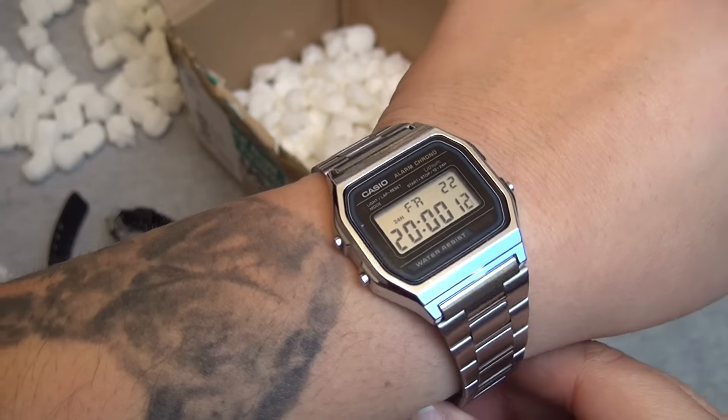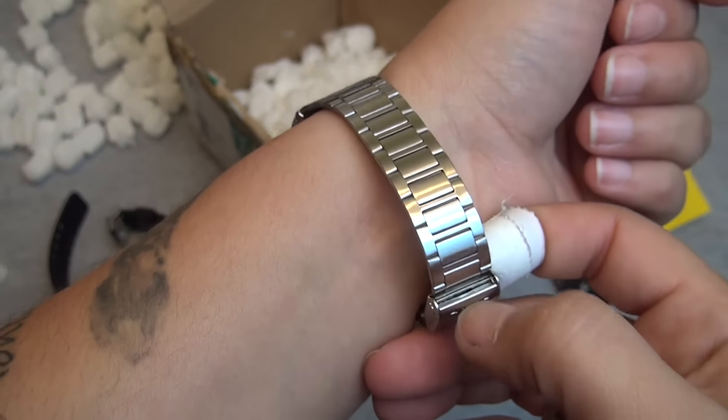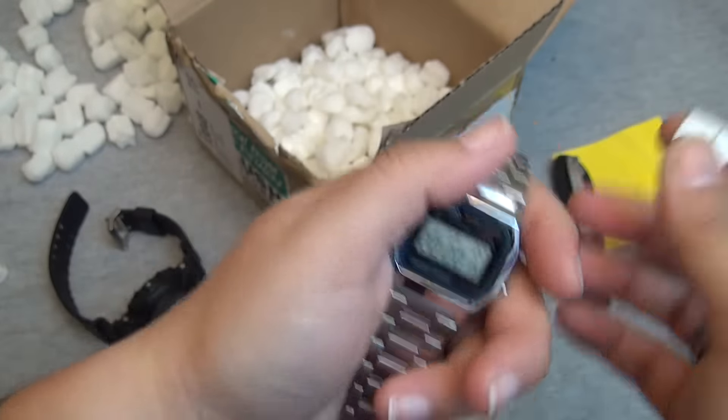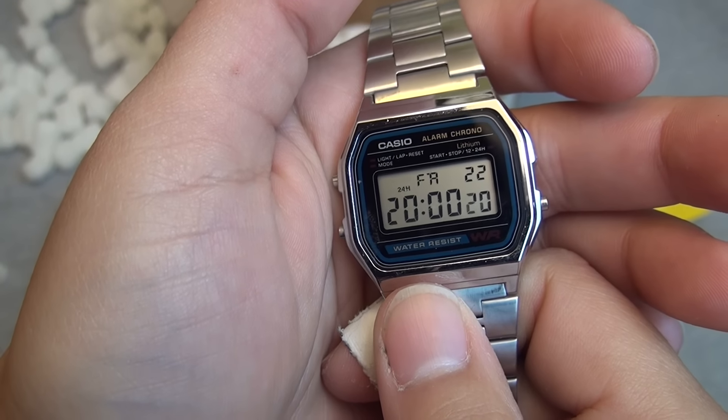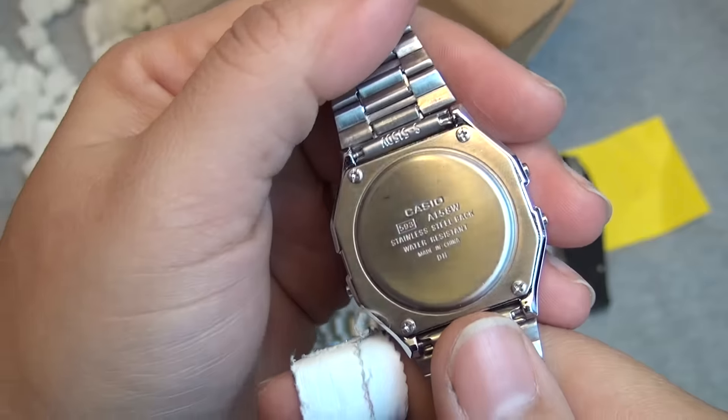Then you have the Casio — what can you really say about it? It's an absolute classic. I don't personally see myself spending a lot of time with it on.